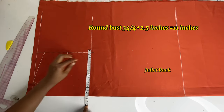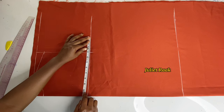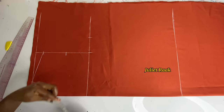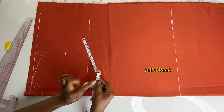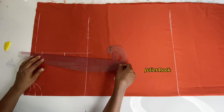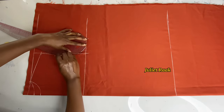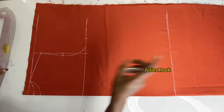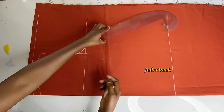I'm adding 2.5 inches for ease allowance and 0.75 for sewing allowance, giving a total of 11 inches. The next thing is to get my French curve ruler and connect the armhole curve from the chest line. I'll use the French curve to connect this side — if you have the same French curve you can follow along, or use your freehand.